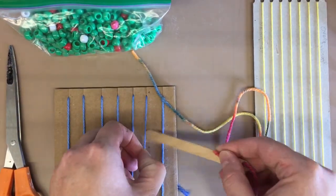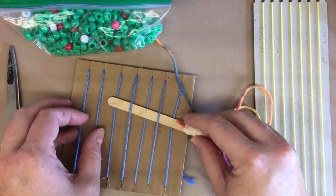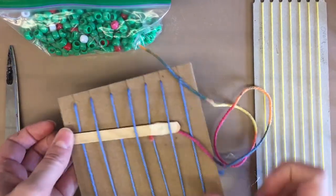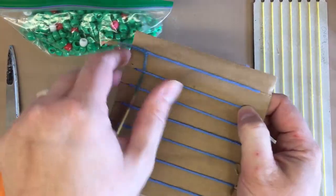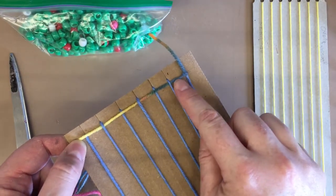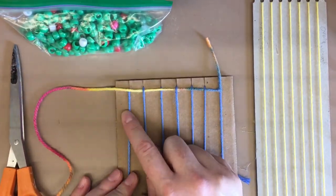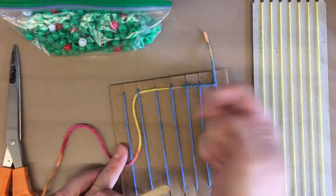So I'm going to start: over and go under, over, under, over, under, over. I'll flip this so the string doesn't keep getting stuck, pull it through, and bring it up. Then I've got my pattern: over, under, over, under, over. Now I make sure I include my last string because I don't want to leave him out — if I do, he'll never get weaved into the group.